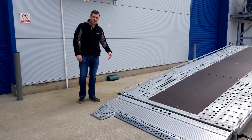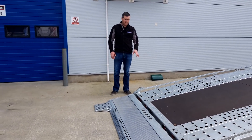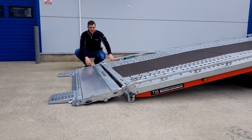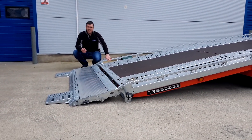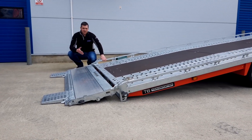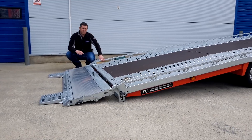Now with the trailer tilted up, you can see how shallow the angle is. The T-transporter combined with the long ramps can achieve an angle as low as 5 degrees. So whether it's a GT car, a coupe, a low classic car, a drift car, or anything with a low diffuser, this trailer has got you covered.